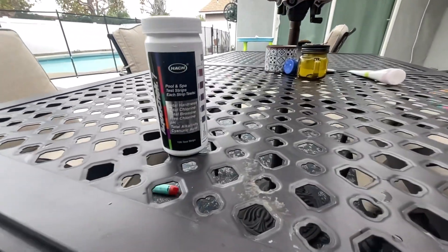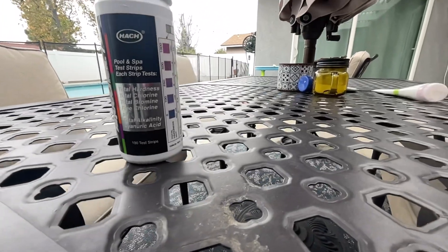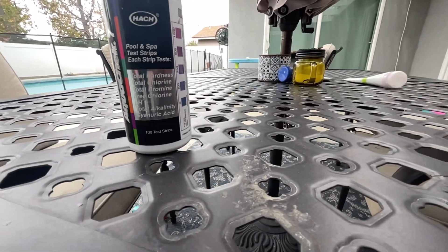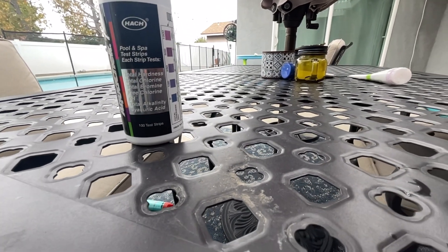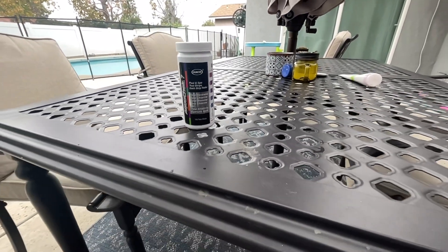Today we're going to be reviewing the AquaCheck test strips for pools. It checks for total hardness, total chlorine, total bromine, free chlorine, pH, total alkalinity, and cyanuric acid.